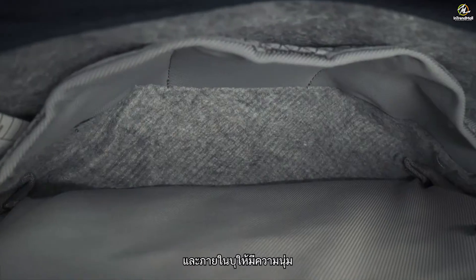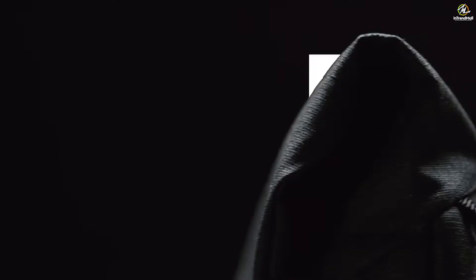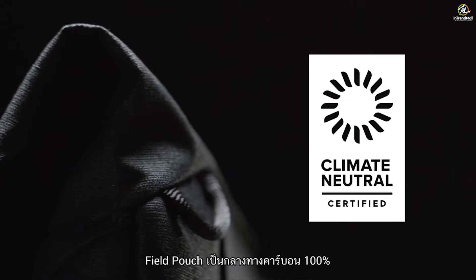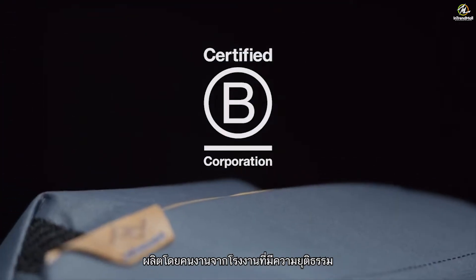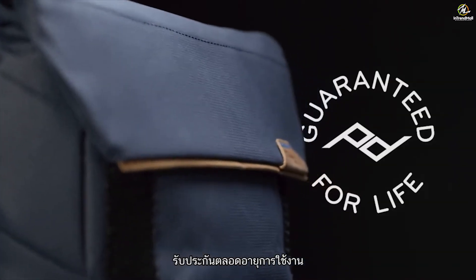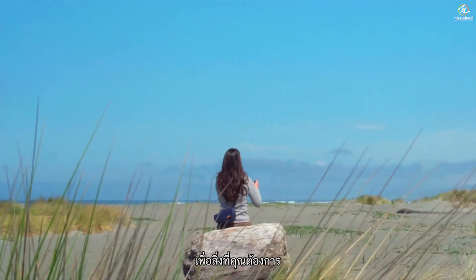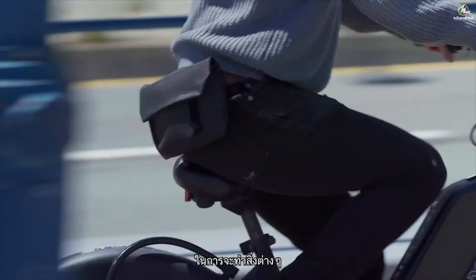The weatherproof shell and soft internal felt liner are made from recycled BlueSign approved fabrics. Field Pouch is 100% carbon neutral, made by fairly paid factory workers, available in three beautiful colors, and guaranteed for life. Field Pouch by Peak Design — for the things you need to do your things.